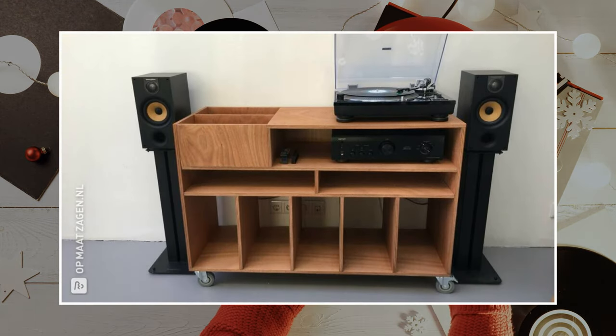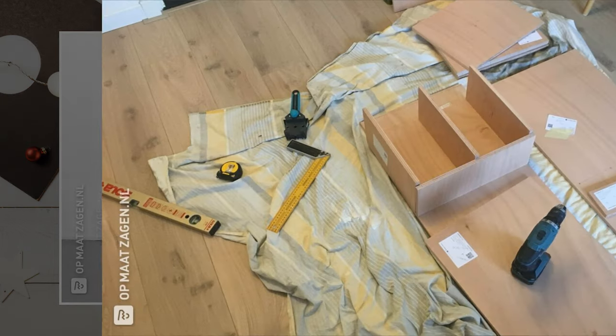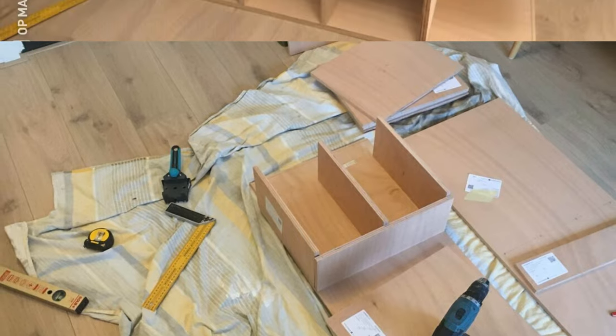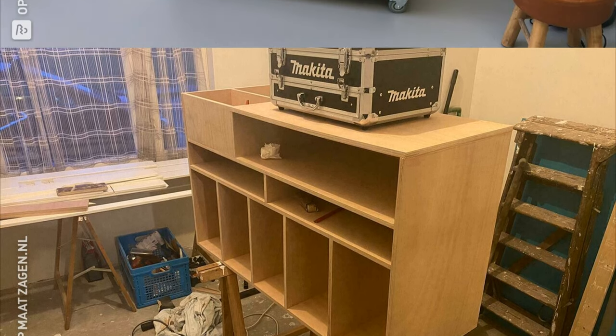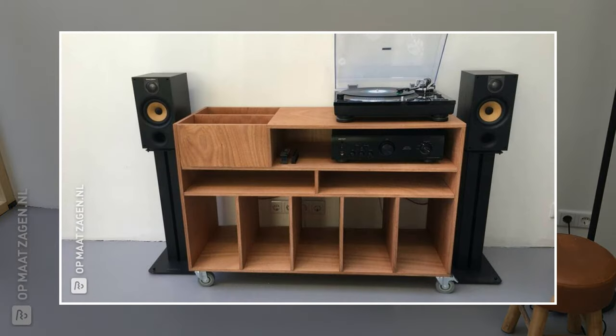Number 10: a vinyl media console project idea. This vinyl media console is made with an open concept to help you find things easily. It has three parts — upper, middle, and lower — with casters. First, make the frame with three long vinyl pieces: one for the base and two for the sides. Attach them using screws and install the casters. Then make the lower part with four partitions to give five vertical compartments. Separately make the middle part using a pair of long vinyl pieces and a small partition, and attach it atop the lower part.